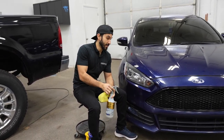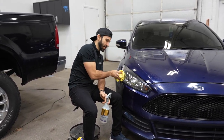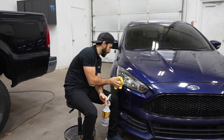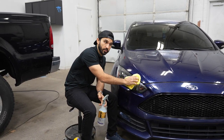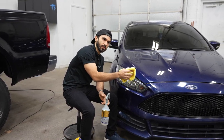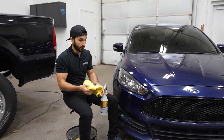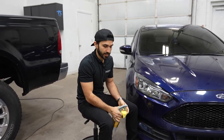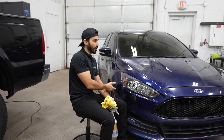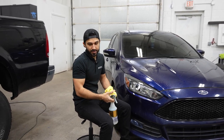This is a hatchback Focus, and I believe Ford stopped making sedans and hatchbacks around 2018 or 2019. They've discontinued the Fusion, the Taurus, the Fiesta, and the Focus. The Escape is technically this car with taller suspension and more ground clearance — they call it an SUV. But right now Ford doesn't have any sedans.